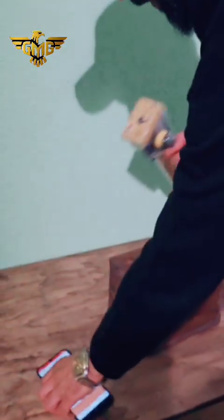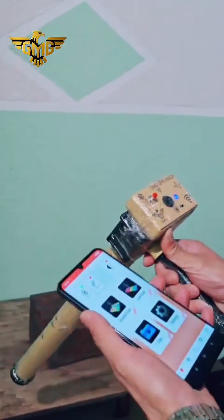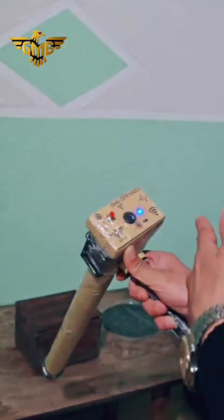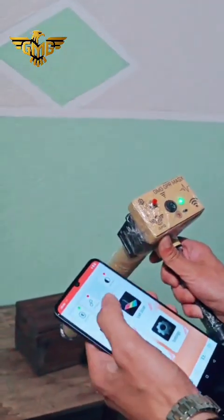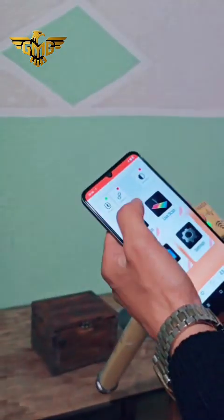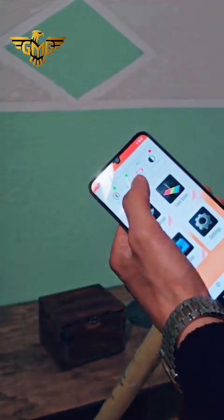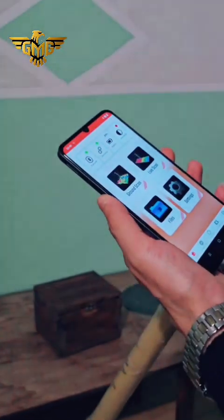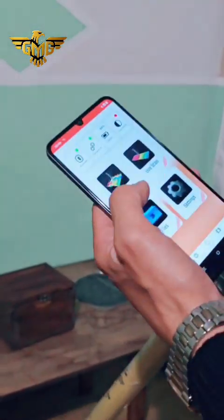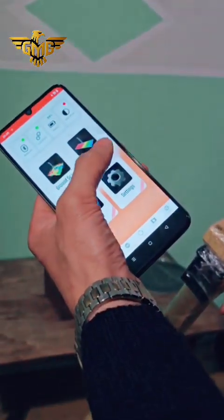First we switch on the device, and after we see the green color, the device is ready for connection. We press connect in the application, and after we see it green, the device and the mobile phone are connected together. We have life scan and ground scan options.